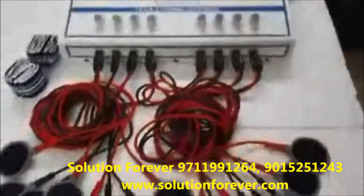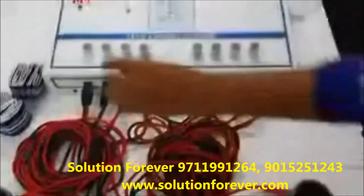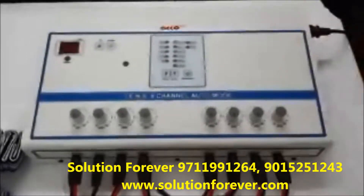After treatment is completed, make all the intensity knobs back to 0 and switch off the machine. The demo is completed.